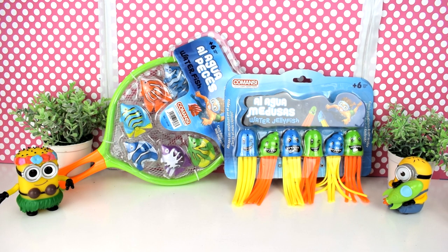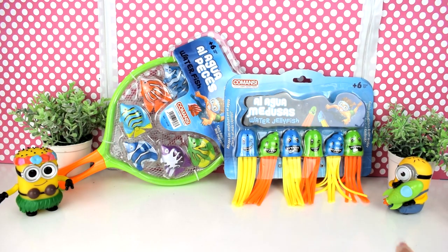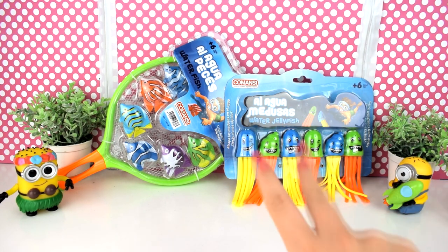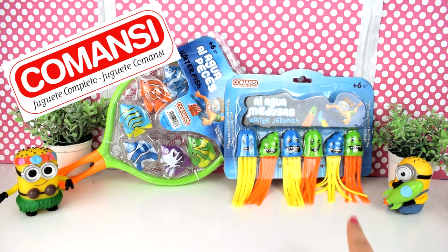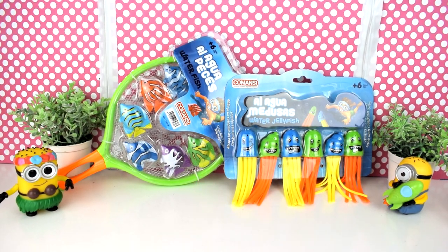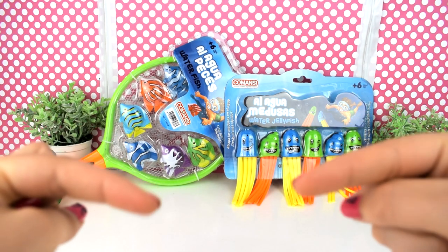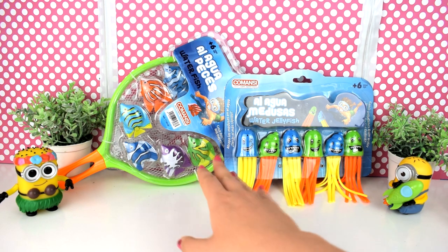Hello friends, welcome to Juguetes Chulos. Mirad amigos lo que tenemos hoy. Hoy tenemos dos de los nuevos juegos que ha sacado Juguetes Comansi para esta temporada de verano. Son super divertidos, son juguetes para jugar en el agua. Y aquí en Juguetes Chulos ya estamos preparados para el verano.